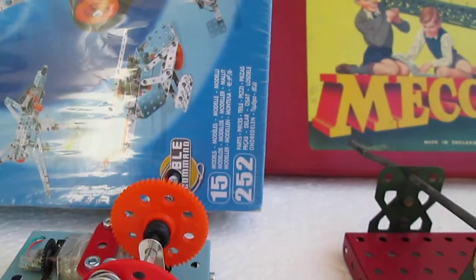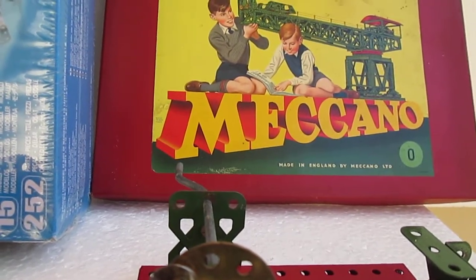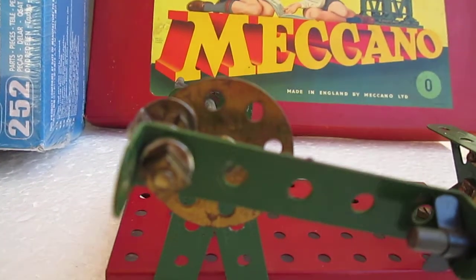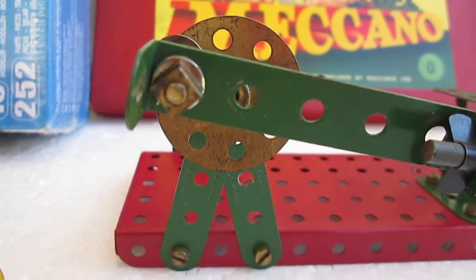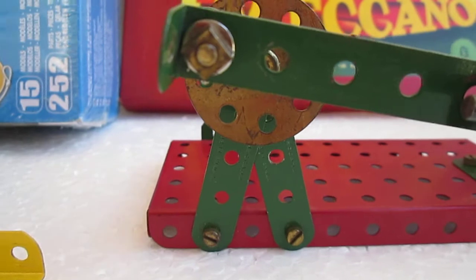A similar model is constructed with a classical Meccano set fabricated about 40 years before. In this particular model, the crank handle...